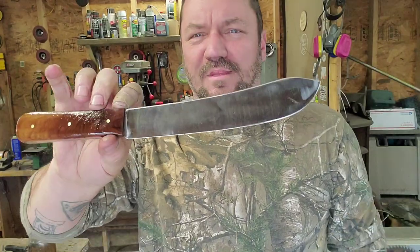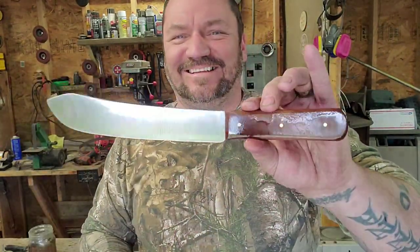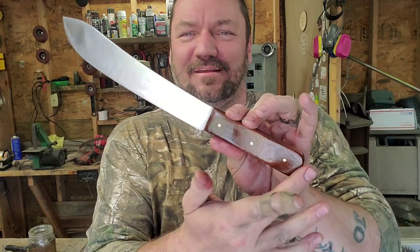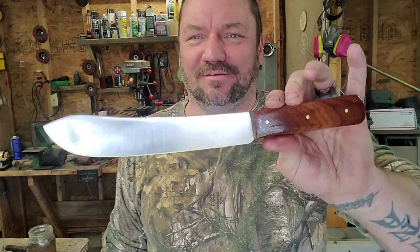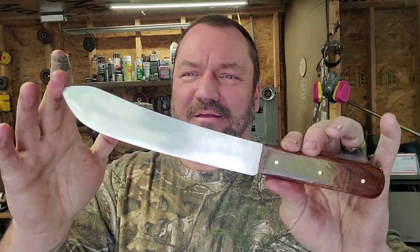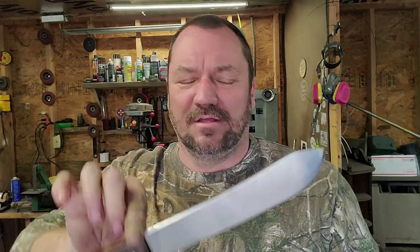I'll go wipe my fingerprints and all off of this in case Papa decides to get into some kind of weird activities with it. Anyway, that's it — Papa Texas butcher knife. Alright y'all, I'll see you later, I'm out of here, take it easy.